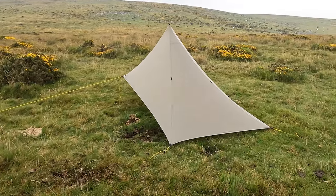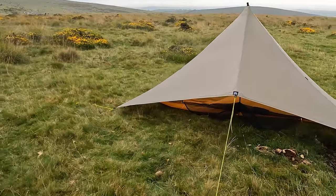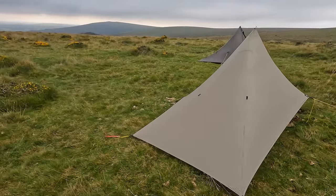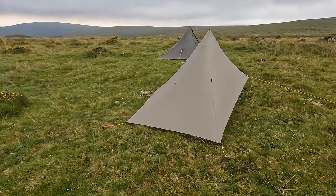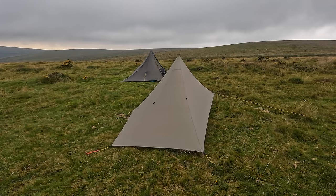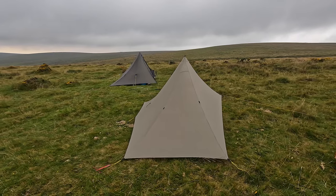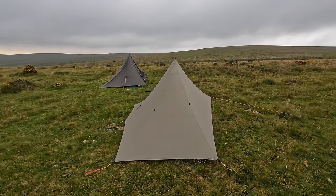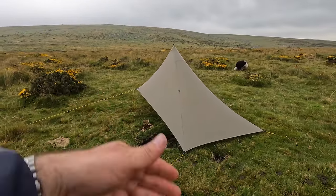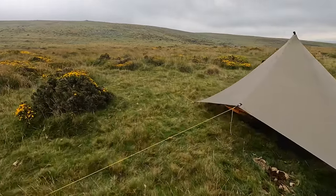Welcome to a first look at the MLD Silpoly Cricket. I'll take you around and point out a few things that might assist. The first thing to note is that you need to have your pole at about 140 centimetres. You definitely won't be able to pitch this Silpoly version at less than 140. I'll do various different configurations with the door and we'll see what we see.